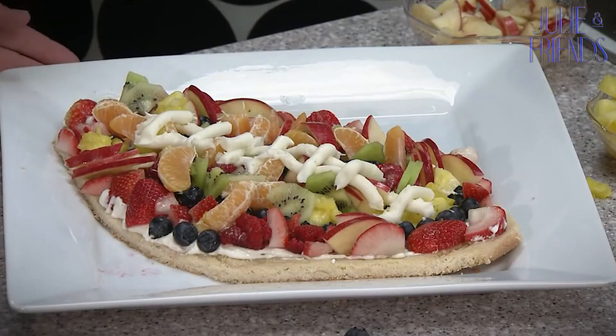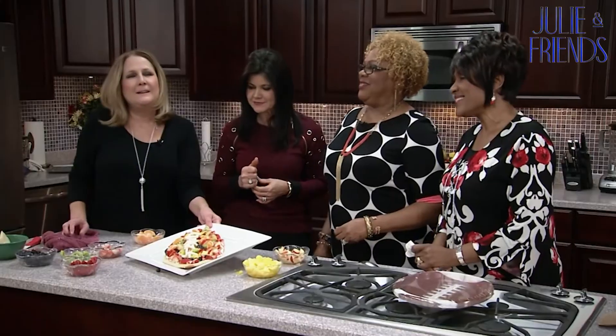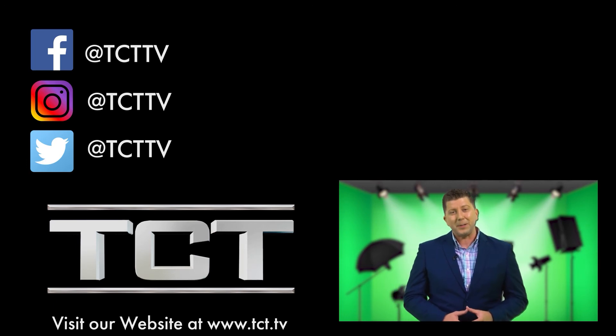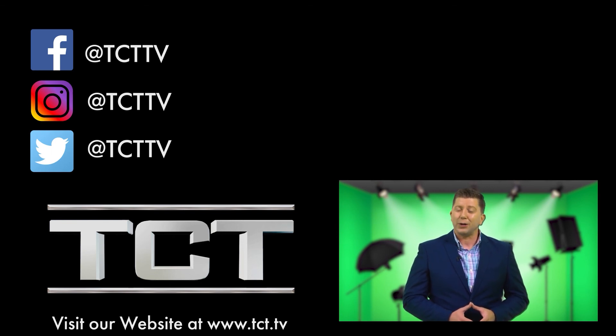You did such a good job. Here it is — sheer perfection. It's pretty, very colorful, and fruity. It doesn't have to be perfect — it's just fun and it tastes good. Thank you for watching. We hope you have a great game day, tailgate day, or any kind of day. We'll see you next time. To see more videos like this, be sure to hit the subscribe button below for all the latest content from TCT Ministries. Email your prayer requests to prayer@tct.tv or click the link below. God bless you, and thank you for watching.